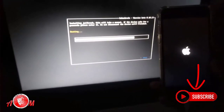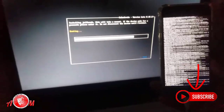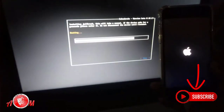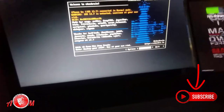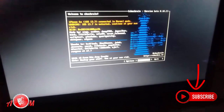And here is our jailbreak done, as you can see on the screen. The mobile will reboot and our process will complete. If there is an error and a step remains, it will correct itself automatically.